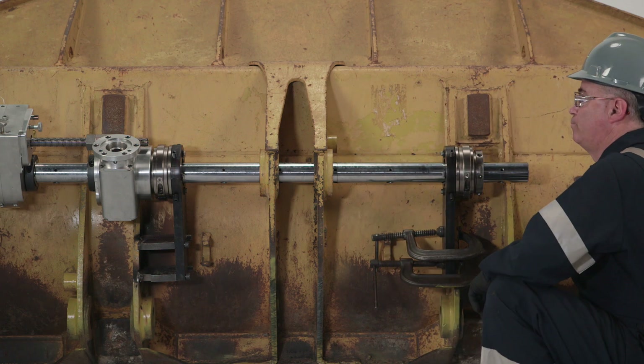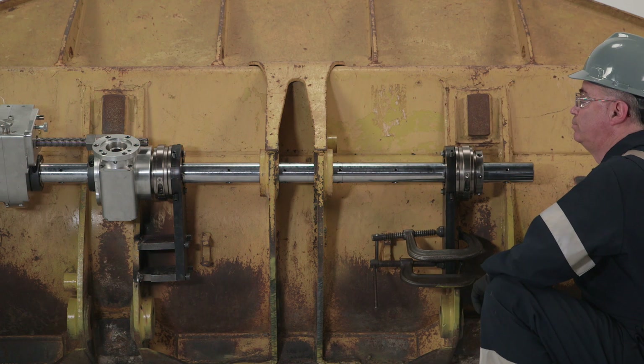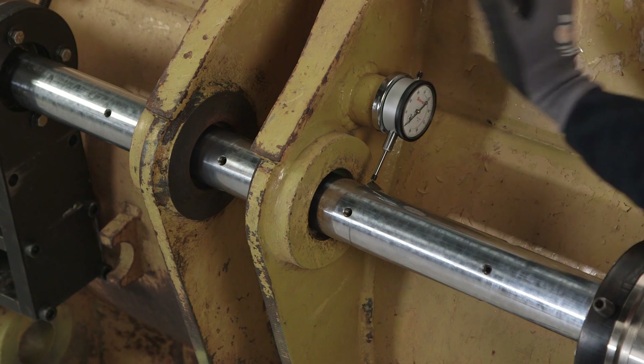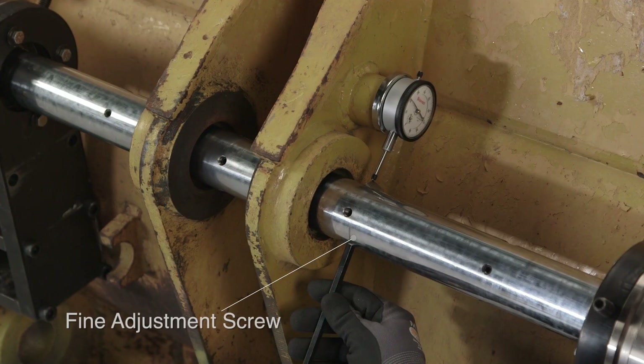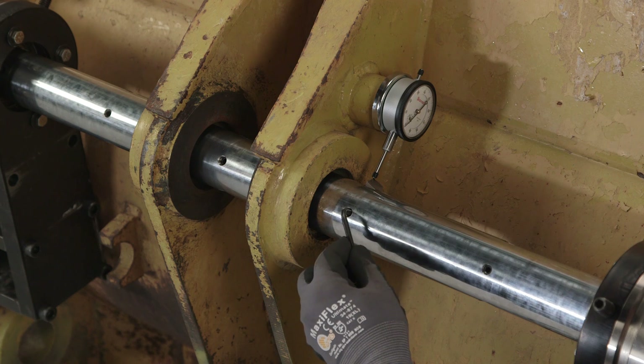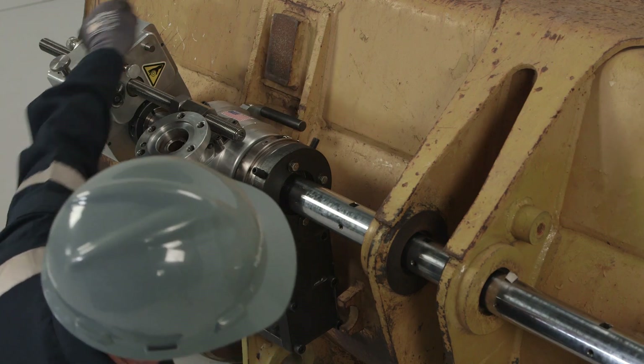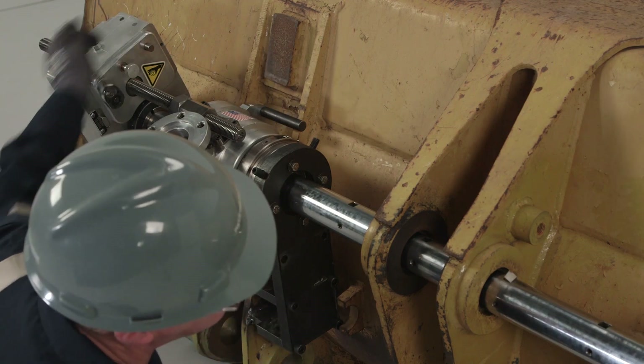Advance the bit out of the bore. Using a dial indicator, set the depth of cut by advancing the adjustment screw in the tool holder. When in position, secure the bit by tightening the set screw. When secure, advance the bit adjacent to the bore being machined.